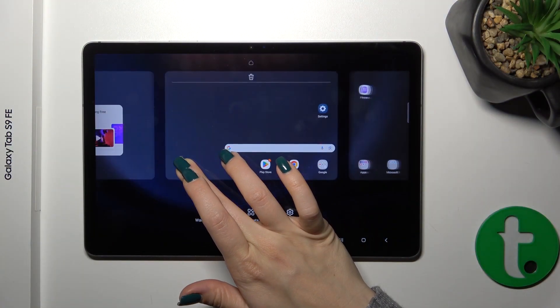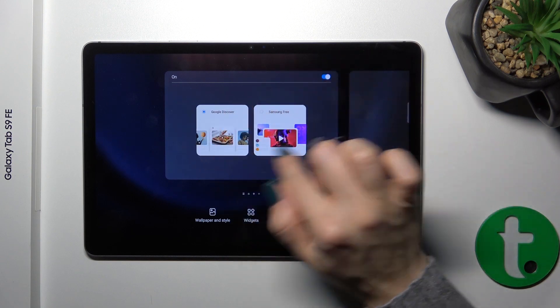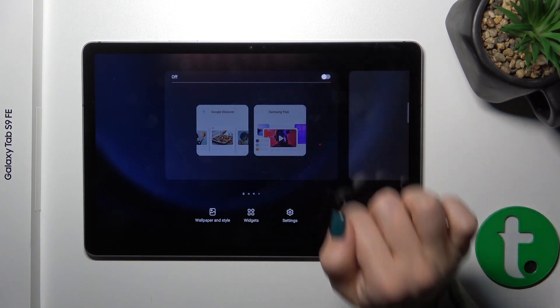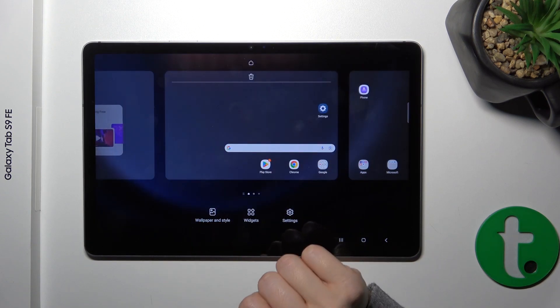First, hold the home screen with a finger and slide just to the right side. Here you'll see Google Discover or Samsung Free options. Now the Google Discover option is activated. To turn it off, you should click the switcher. Now let's go back to the home screen and we can see that we just successfully disabled this option.